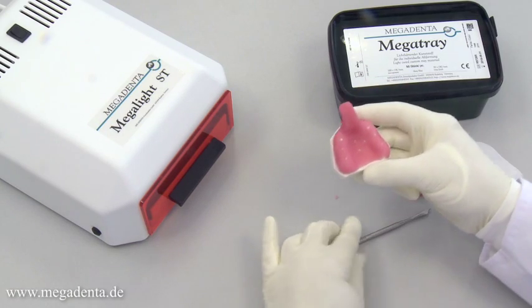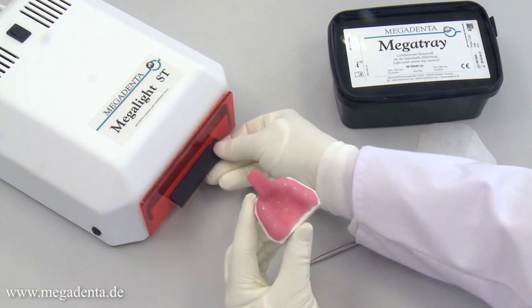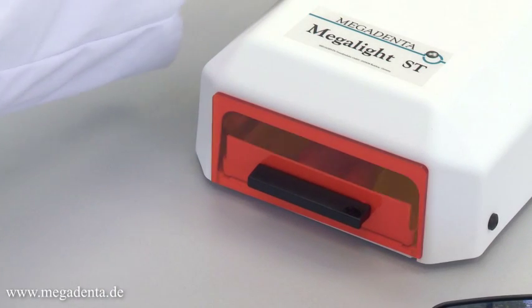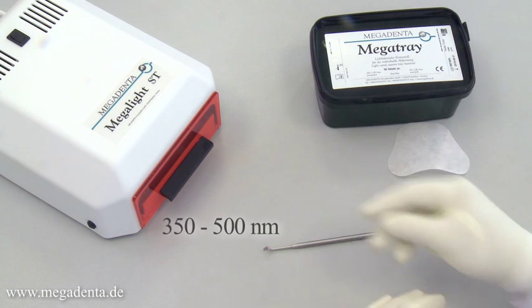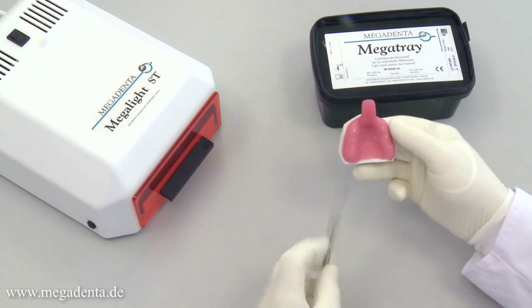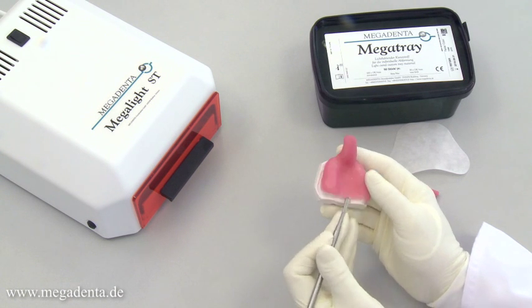The prepared wafer is now ready for light curing. Megatray can be cured in all commercial light curing devices with a spectrum between 350 and 500 nanometers. The curing time depends on the spectrum and intensity of the device. In the recommended light unit Megalight, it will be five minutes.